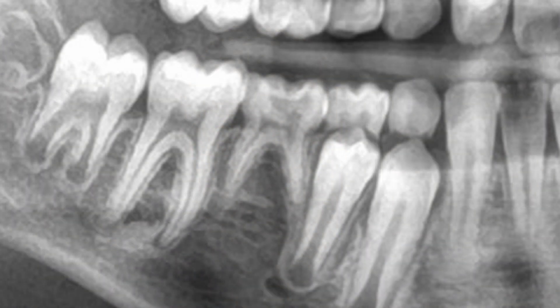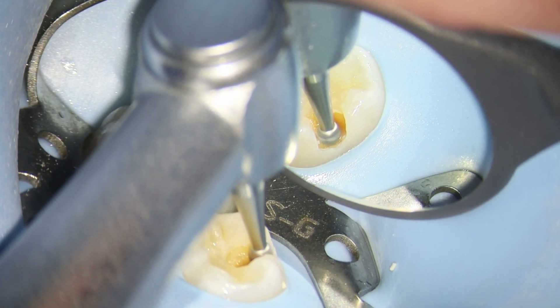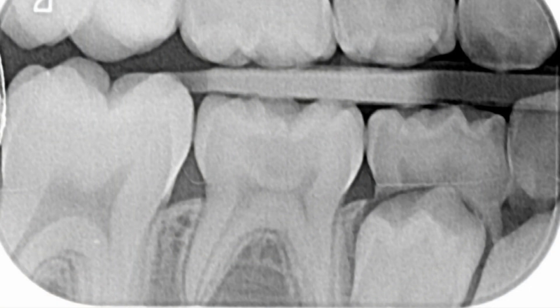Welcome. This video discusses a case where a deciduous tooth, a lower right E, was grossly decayed. When we looked further into the case we realized that the tooth didn't have a permanent successor, so it was really important that we made sure all decay was removed and it was restored properly to last a long time.